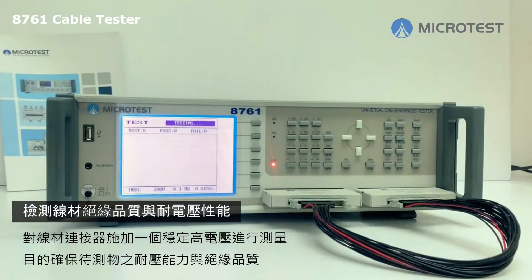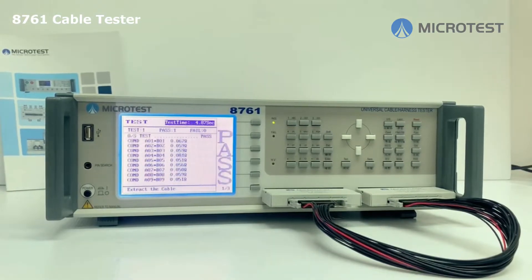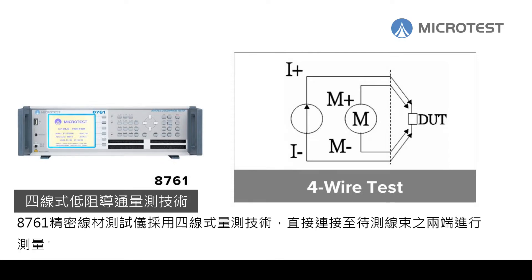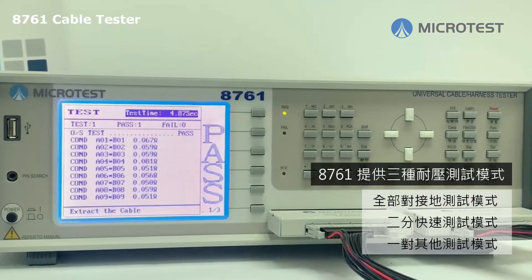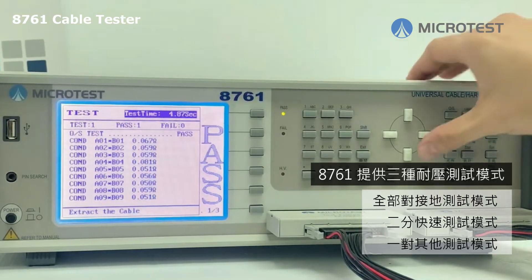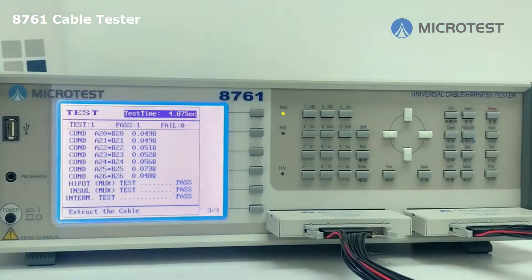The Microtest 8761 cable tester uses the four-wire test for conductance, connecting directly to the DUT to prevent any measurement deviation.